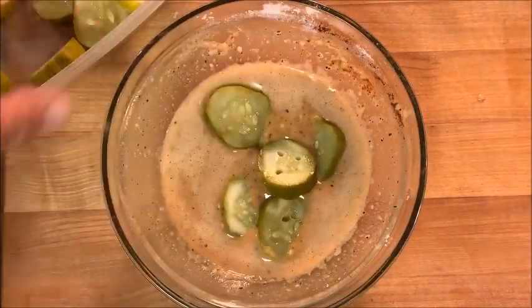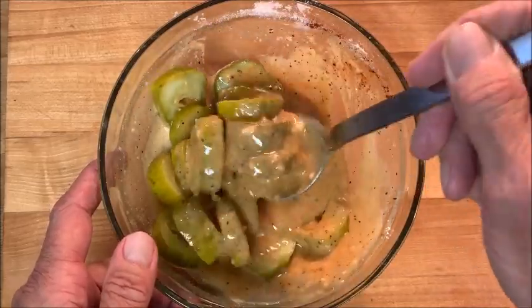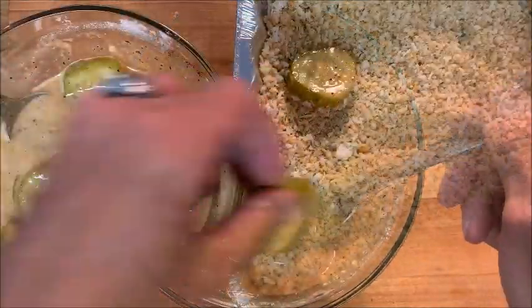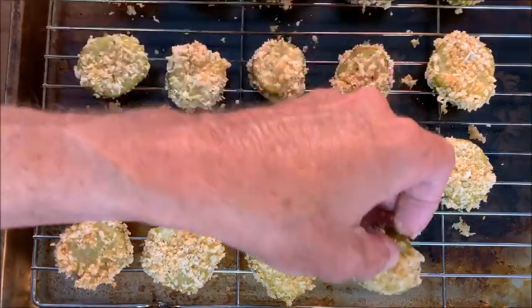In the meantime, add your pickles to your batter and use a spoon to make sure they're well coated. Then place your pickles in the Panko parmesan mix until they're well coated, then place them on the rack.